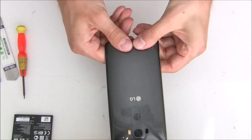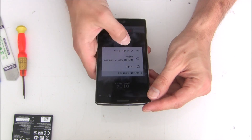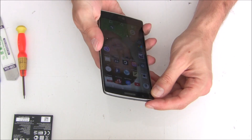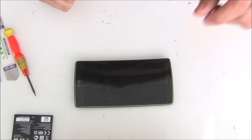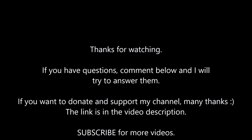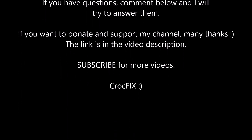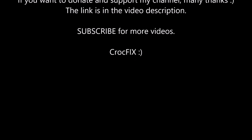Congratulations! That's it. Thank you very much for watching. If you have any questions, you are more than welcome to write them in the comments — I will try to answer them as soon as possible. If you want to donate, there is also a donate link in my video description. Don't forget to subscribe. Thanks!